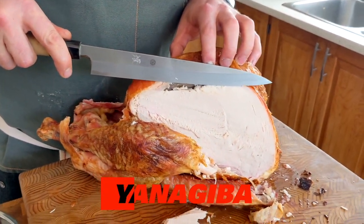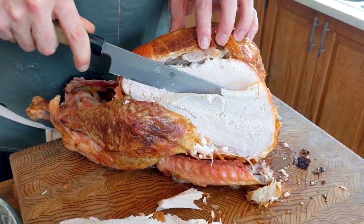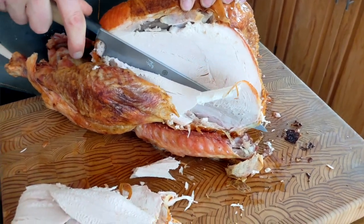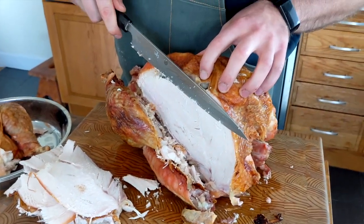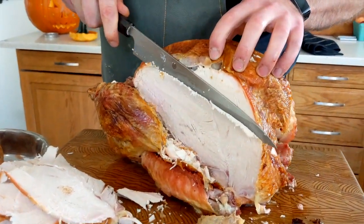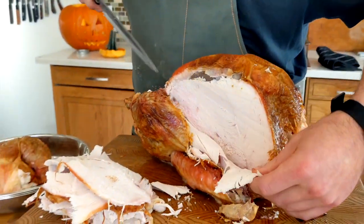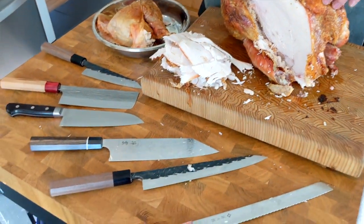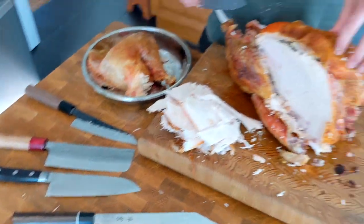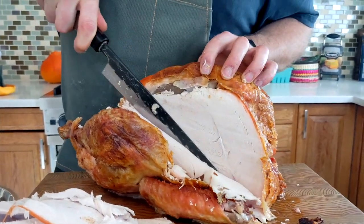Now we're going to try this guy — this is called a Yanagiba. This is what they use for slicing raw fish to make sashimi. It's not too bad — kind of like the slicer, it's long and slender. But because of the way the edge is profiled, it's difficult to get the cut started, so I almost have to angle in and then angle out. It's a little bit overkill, but if I had a choice between a Nakiri and a Yanagiba, I would go with the Yanagiba. And I would go with the Yanagiba over the bread knife any day. I can get a nice thin slice — it's nice and easy, I've got a lot of control here.